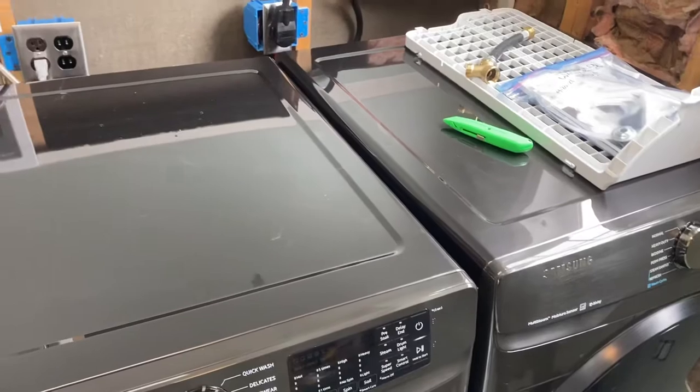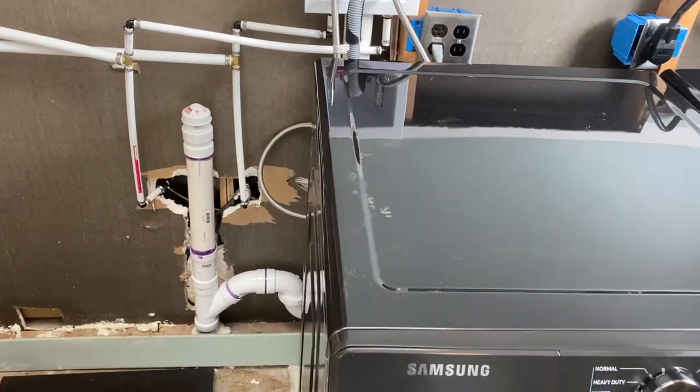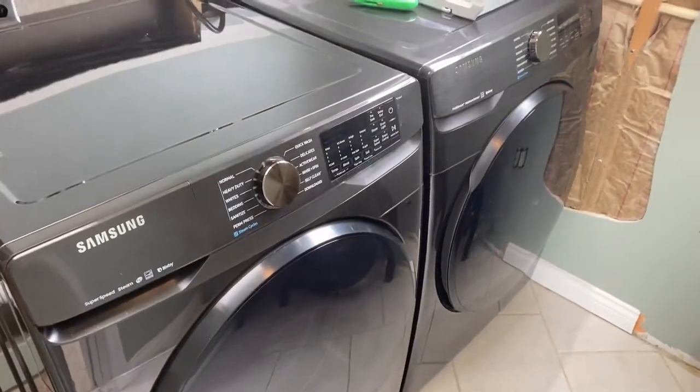We finally have a washer and dryer going, plumbed into the septic system and wired legally. Anyway, that's Tuesday's update — I'm gonna take a break now, I am exhausted.